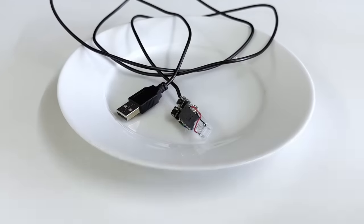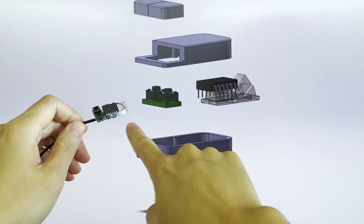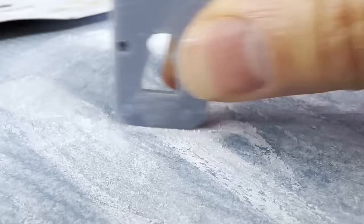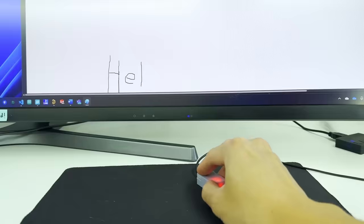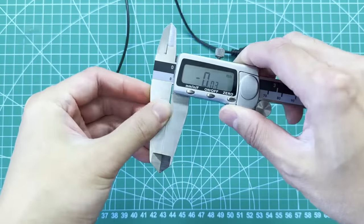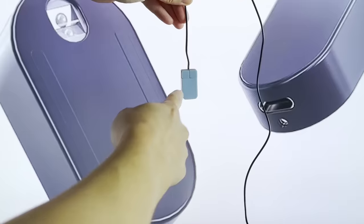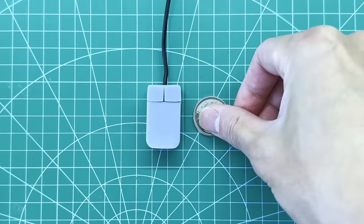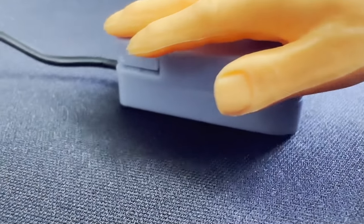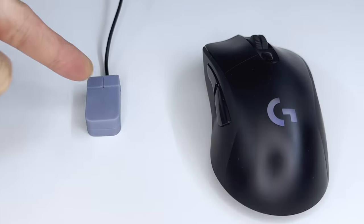So we have all the ingredients to make the world's smallest mouse, except we're missing the case. We'll CAD up a 3D model of it, put it through our 3D printer software, get our 3D printer to actually print it, then do some sanding and assemble everything together. And finally, we have the world's tiniest mouse! We of course need to do a mandatory size check: it's 37mm by 21mm by 14mm — pretty damn small, much smaller than the Zero Mouse, and approximately the size of 1.5 quarters.